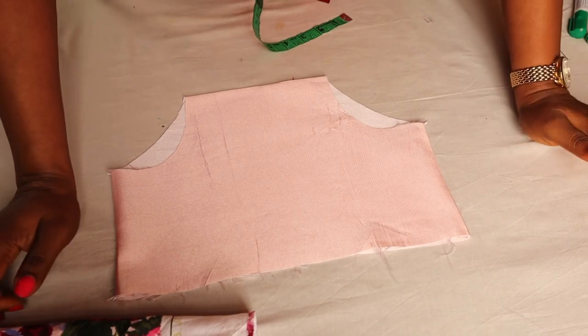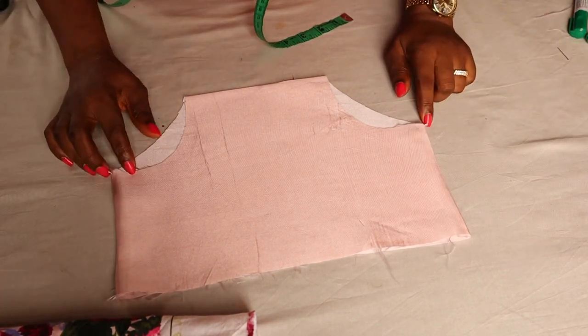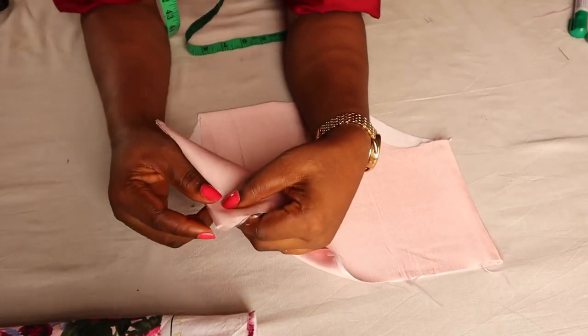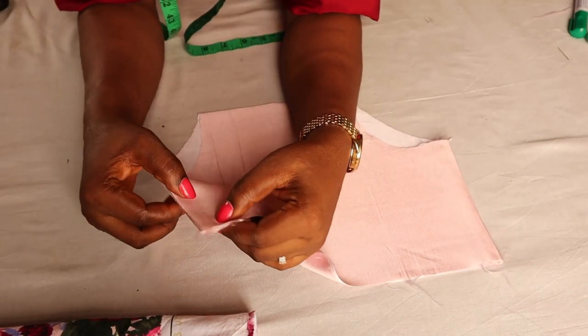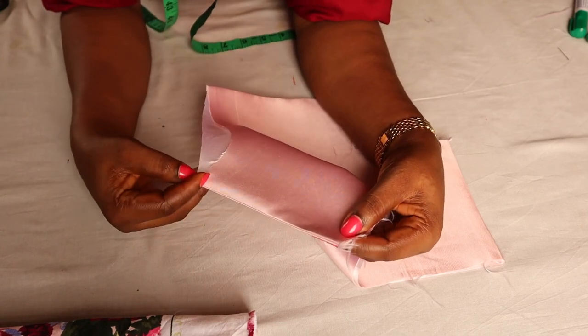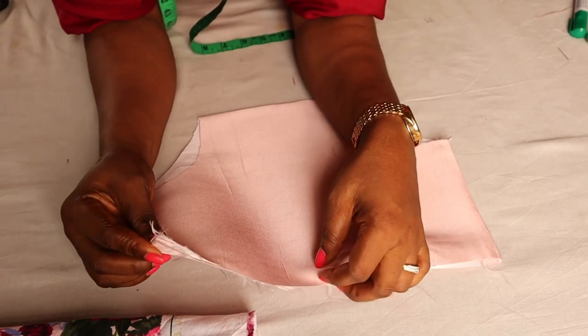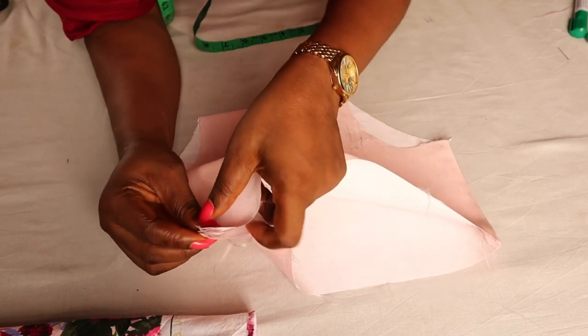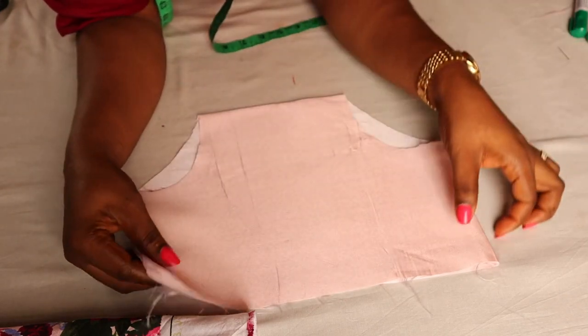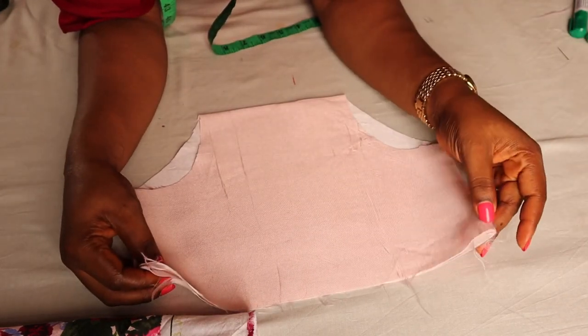After joining the sides together, this is what I have. I'm going to use a quarter-inch seam to sew all the way down to the thigh area. Then I'll open this part up, bend it over, and topstitch on it. I'm going to repeat the same on the other side.